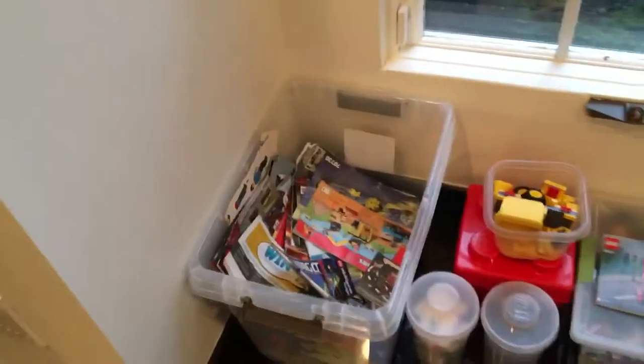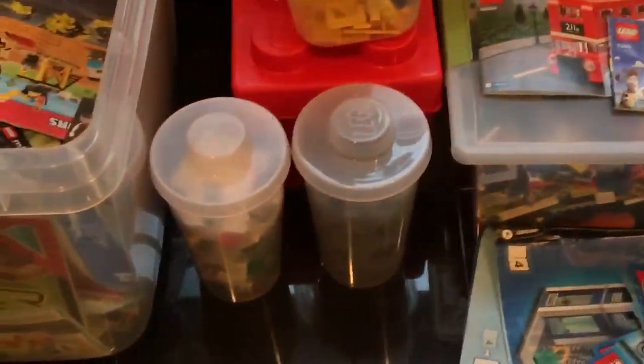I made a building station for myself. All my parts are in there — all my red parts are in there, all my yellow parts are in there, all my dark gray parts are in there.